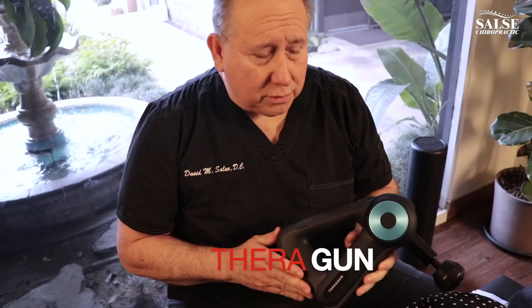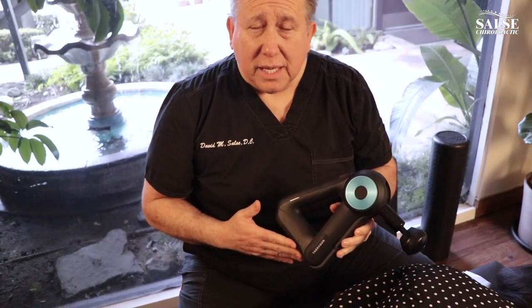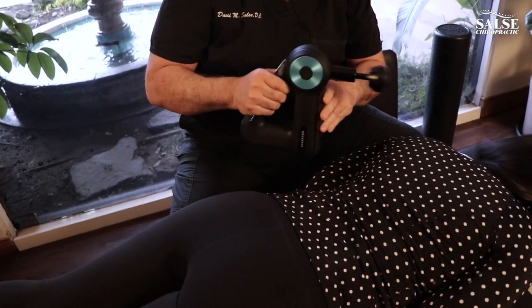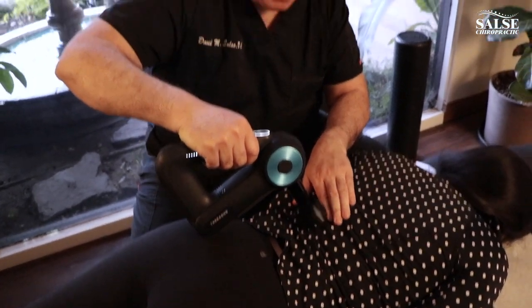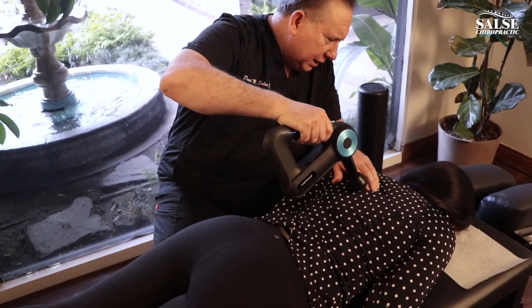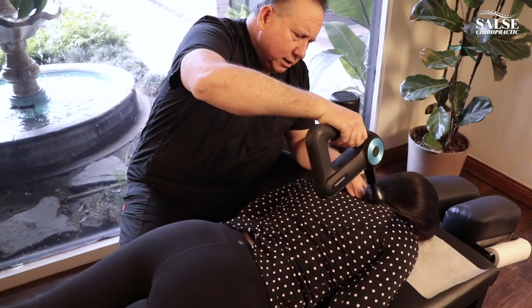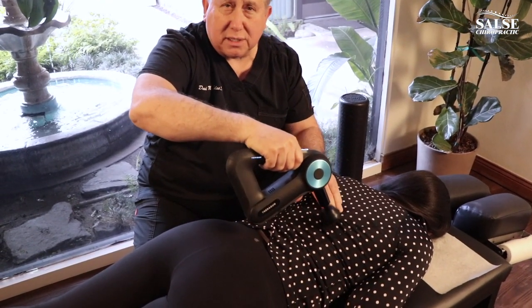This here is the Theragun, and this is a great tool that we use to help release the tension and tightness of the muscles, and we're going to use that on Rachel right now. Again, we're working with the paraspinal muscles. Can you handle that up there Rachel? You notice I stay off of the bone, off of the spine — just in the muscle.